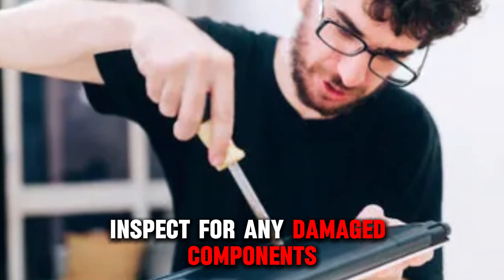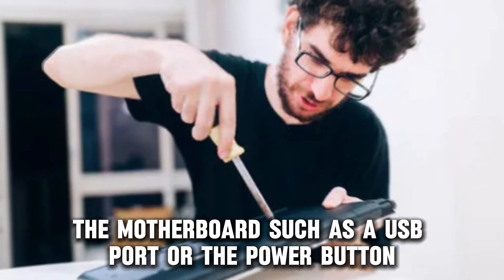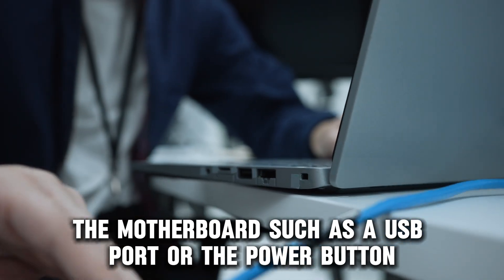Inspect for any damaged components that could be shorting out the motherboard, such as a USB port or the power button.